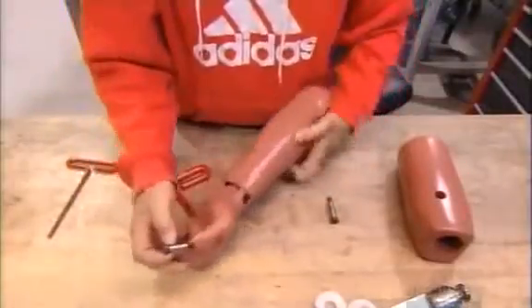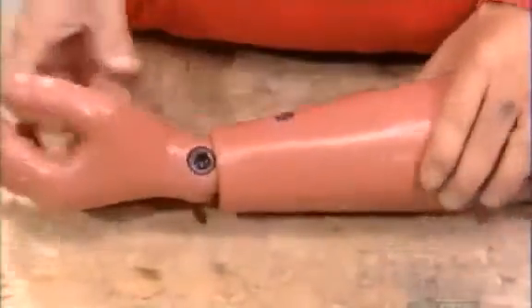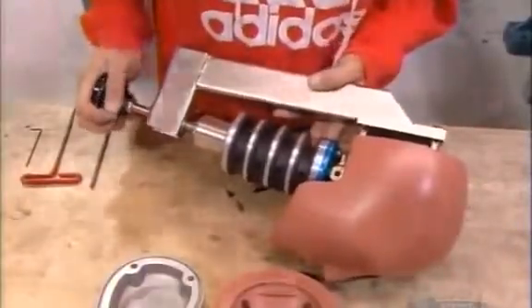A technician bolts all the dummy joints in place and ensures they have a human-like range of motion. Using a neck compression tool, a technician lines up a load sensor with the neck vertebra and fastens the completed neck assembly to the dummy head.